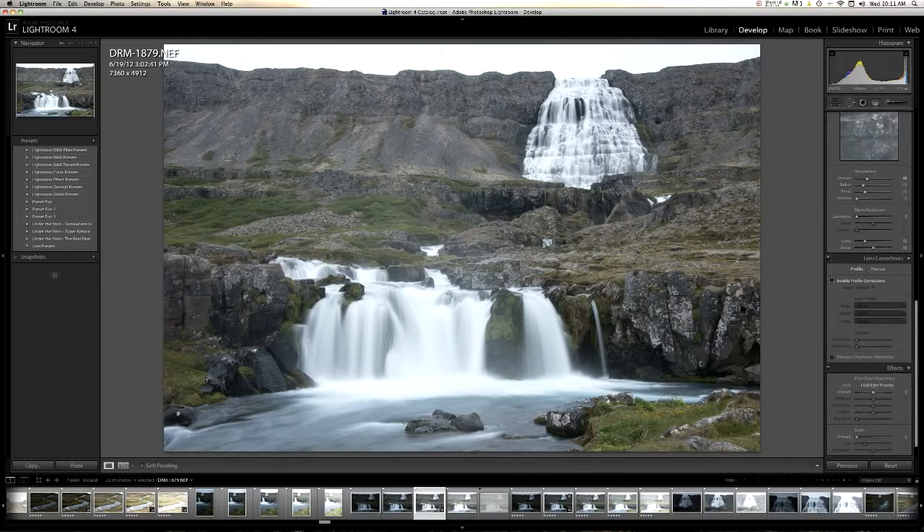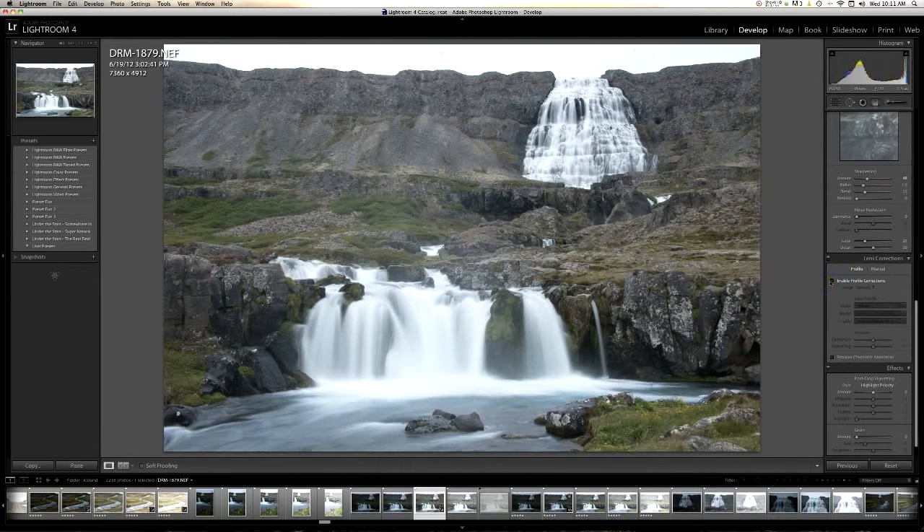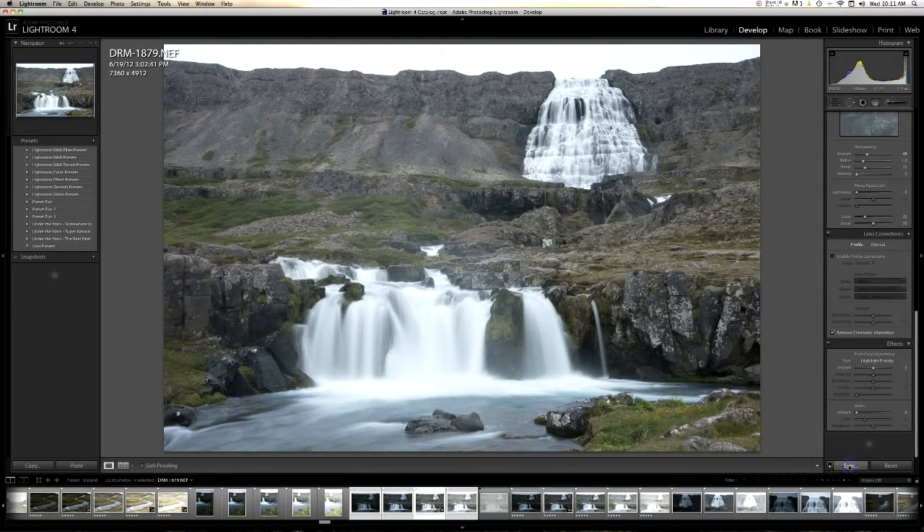We can check Enable Profile Corrections — in this case I don't like it; sometimes it makes the picture look better, in this case it does not. Remove Chromatic Aberration — I always do that. The next step is to pull down Command. I'm on a Mac machine, so if you have Windows go ahead and figure out those equivalent shortcuts. I'm going to select all four of my shots, my bracketed photos, and hit Sync.